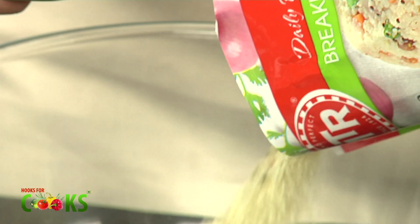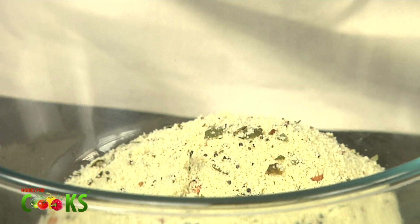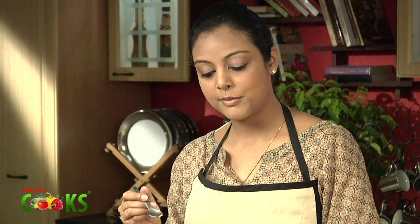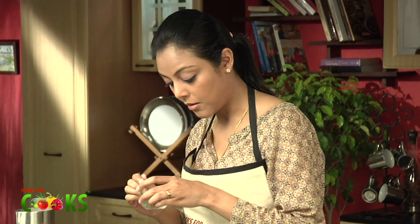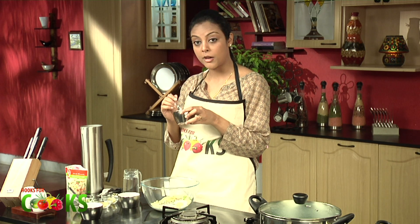I'll be using the MTR upma mix for this. With this one packet, you can make a whole lot of dishes — this is one of them. I'll add about half a cup of curd, half a teaspoon of cumin, a pinch of hing, some chopped green chillies, a little bit of grated ginger, and finally about half a teaspoon of salt.